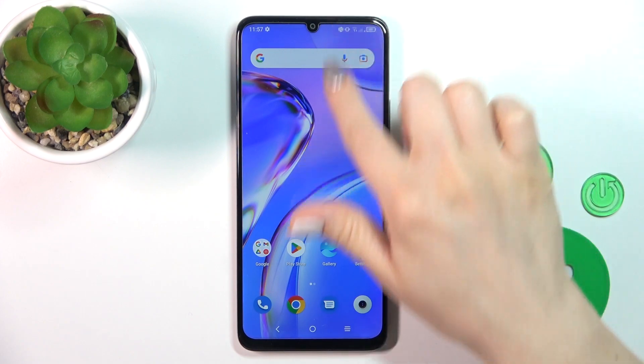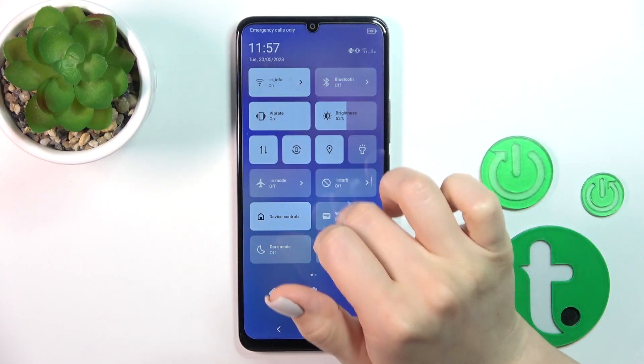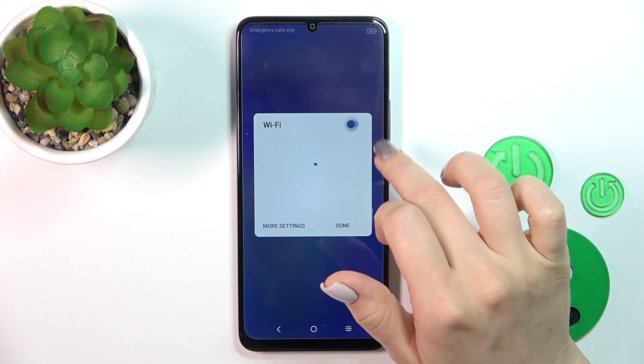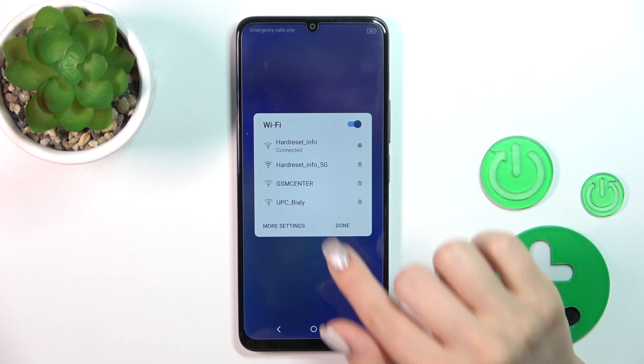Also, there's one more way to do that. Just open the Control Panel and find the Wi-Fi icon. Click on it to activate Wi-Fi or to turn it off. To launch all of the Wi-Fi settings, click More Settings.